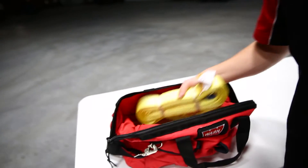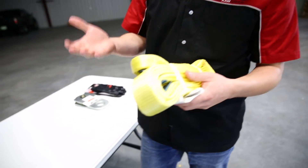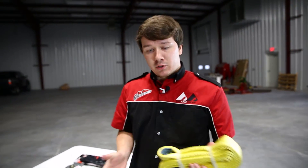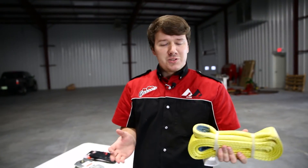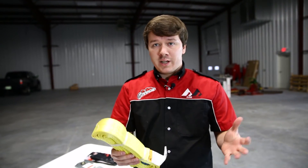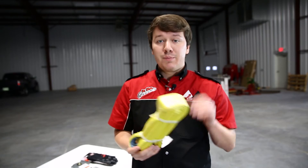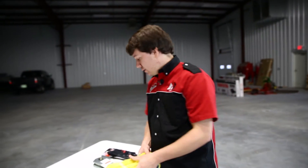Next up, we have a tree saver or tree trunk protector. You're going to loop this around a tree trunk, and it's going to give your winch a few more anchor points to pull from, distributing even pressure along the tree trunk. So rather than damaging the tree — especially if it's a live tree — you can protect it, keep it alive, and make sure you're not going to do any damage to the trunk itself.